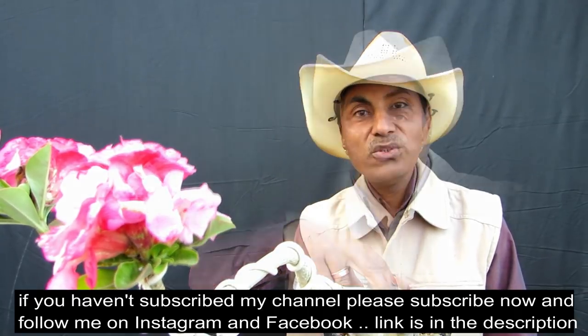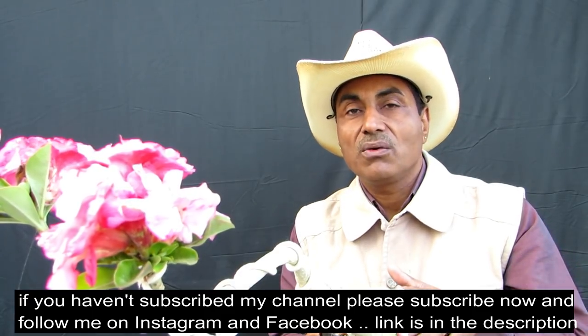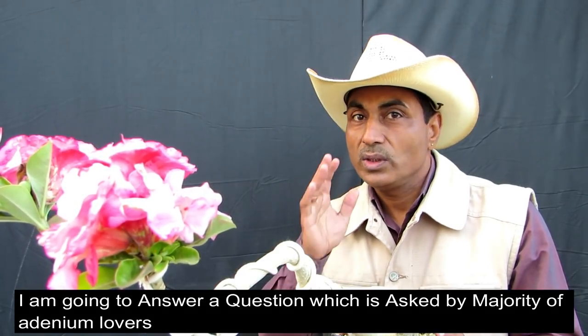Hey there, this is Chauhan from Bonsai Hunter. Welcome back to my channel. In the workshop today I am going to answer a question asked by most of the viewers: why is my adenium getting soggy? If you haven't subscribed to our channel then please subscribe and follow us on Instagram and Facebook — links are in the description. Today we have a question that every adenium lover wants to know, so without wasting time, coming straight to the point.